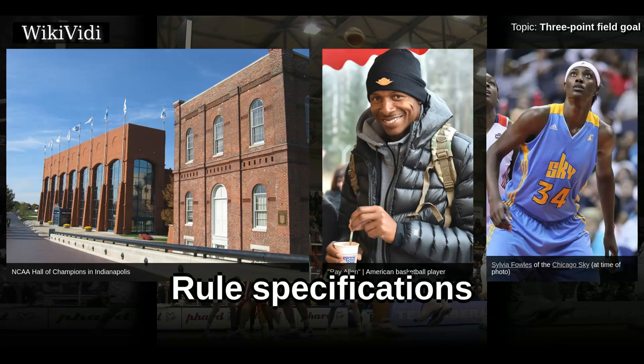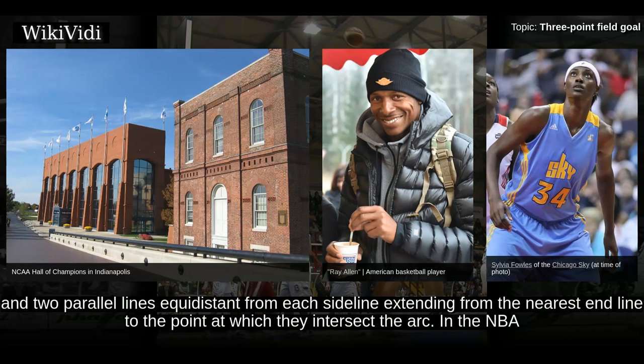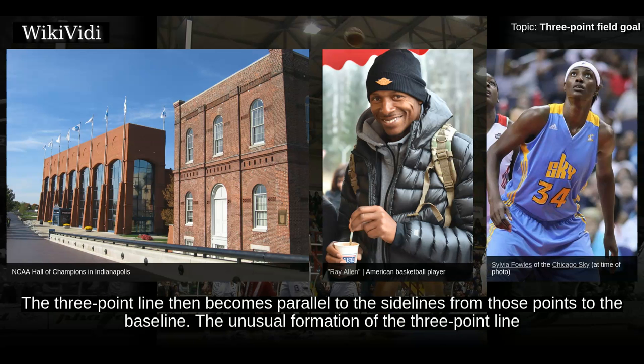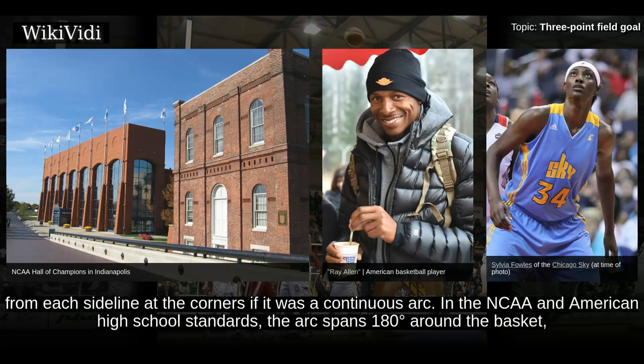A 3-point line consists of an arc at a set radius measured from the point on the floor directly below the center of the basket, and two parallel lines equidistant from each sideline extending from the nearest end line to the point at which they intersect the arc. In the NBA and FIBA standard, the arc spans the width of the court until it is a specified minimum distance from each sideline. The 3-point line then becomes parallel to the sidelines from those points to the baseline, allowing players space to attempt a 3-point shot from the corners. The arc would be less than 2 feet from each sideline at the corners if it were a continuous arc.